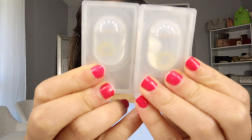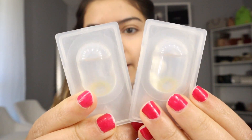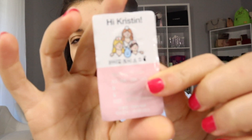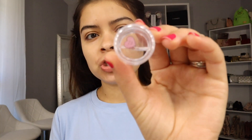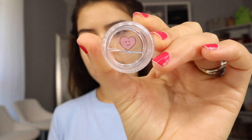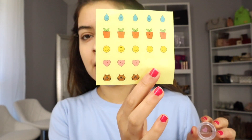It comes with a little pack of the color contacts. These are going to look a little bit more natural — I'm so excited! The diameter is 14.0. It also comes with solution, which I added — the Hapa Kristin solution. I also put a little sticker from the sticker thing that they sent me.